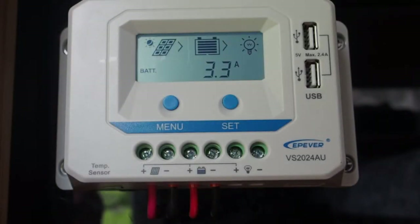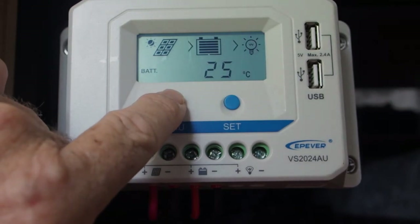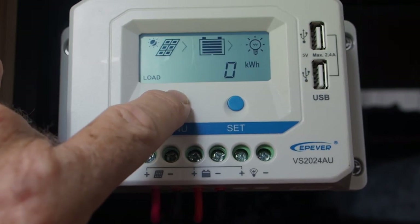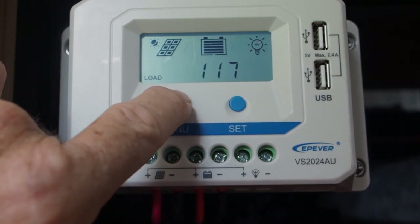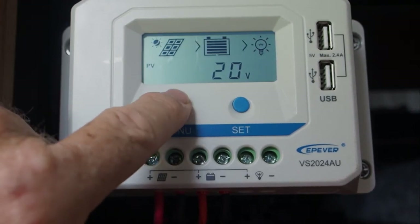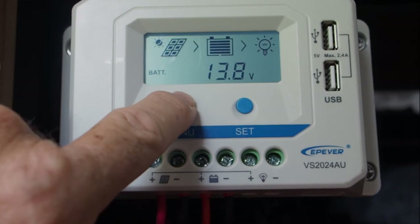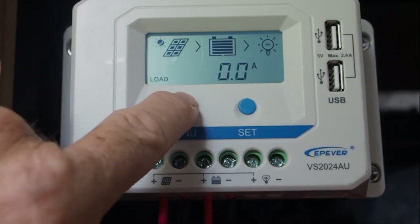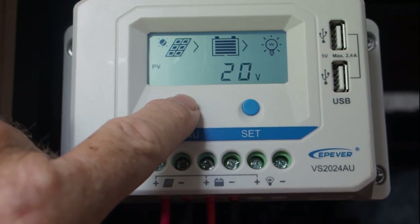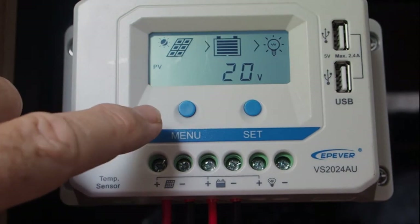Let's now go through the different settings. As soon as you touch this button at any given time — and I'll do it now — it will scroll through different readings related to: photovoltaic cells one, two, and three; battery one, two, and three; load one, two, and three; then back to photovoltaic cells. So let's now have a chat about what each of these readings is all about.